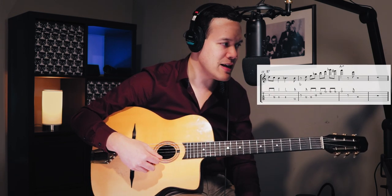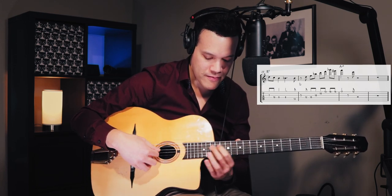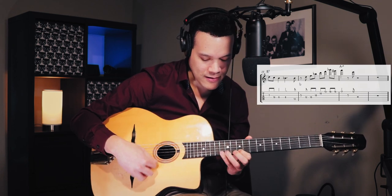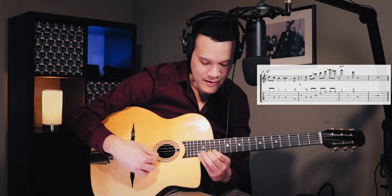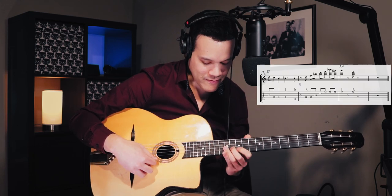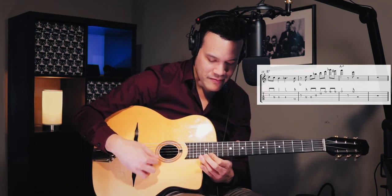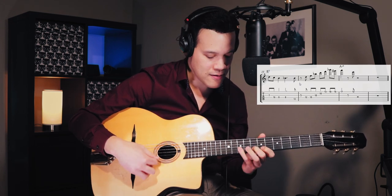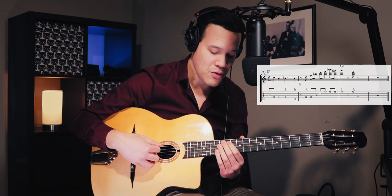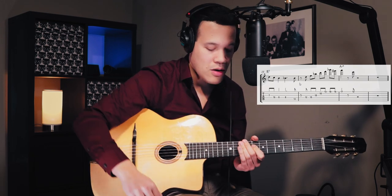Now we have this B flat major arpeggio going up. I wrote it down one way, but Django is probably playing it with a big jump. Actually, Django kind of misses that note — it sounds almost like a B. Just because it's a big risk, I decided to go for the easier solution. You still have to jump from the B flat to the B flat, but there's a rest in between, and I'm used to playing a major arpeggio with this fingering.